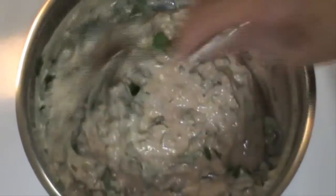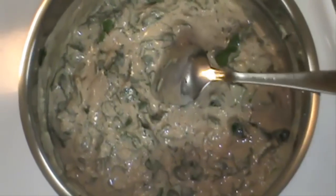Our fish sauce is ready to be poured onto the fish. That's it!